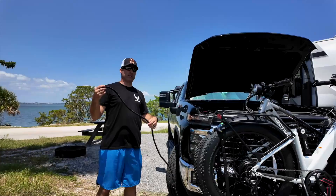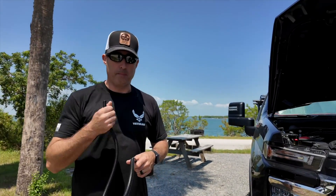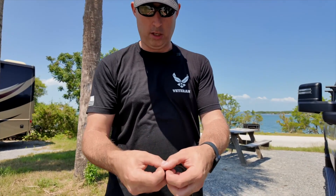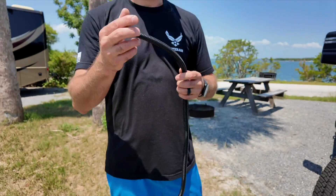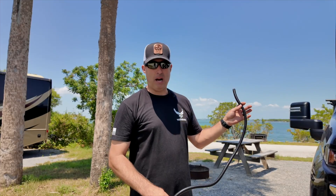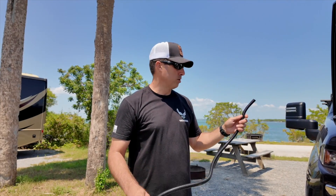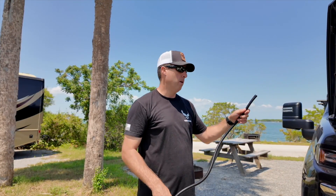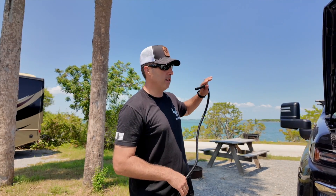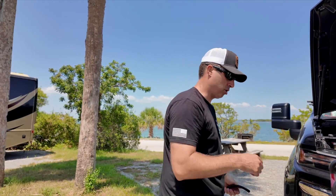One of the things when we installed the DC to DC chargers is we ran out of wire loom. This is wire loom — it's just a little split piece of plastic that protects the cabling and wiring to make sure it doesn't rub, wear, or get heat. We need about six feet of this at most, so I'm going to install that and then walk you through what we did on the inside with the DC to DC, the rest of the truck, and the trailer install.